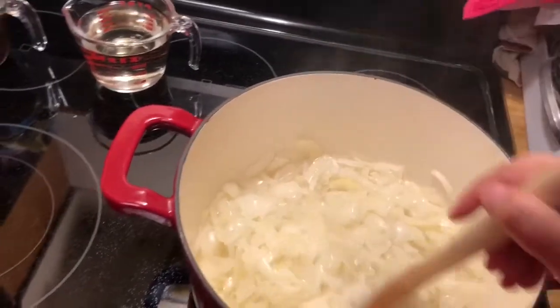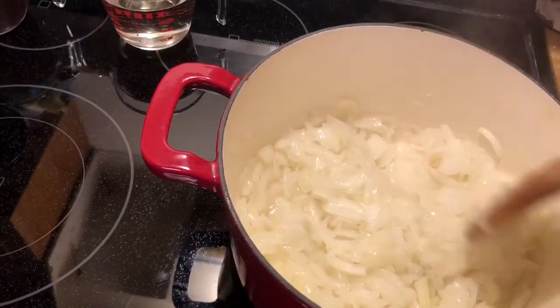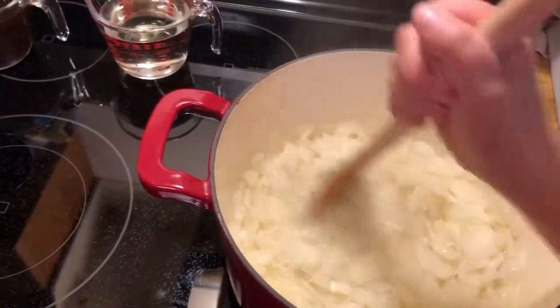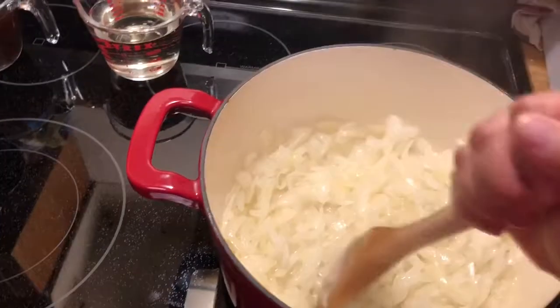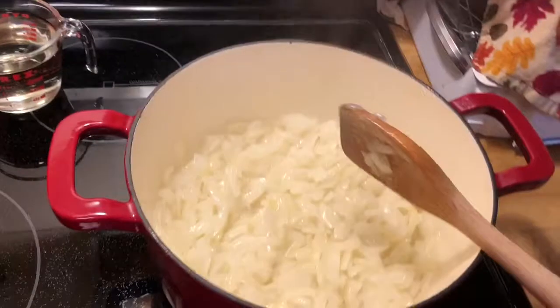But my family liked it the last time I made the soup, so I'm going to make it again. I'm going to let this sit for a little bit, brown up on one side, and then mix it again, I suppose.